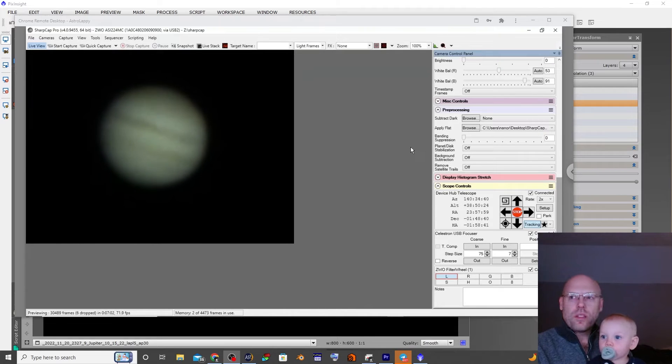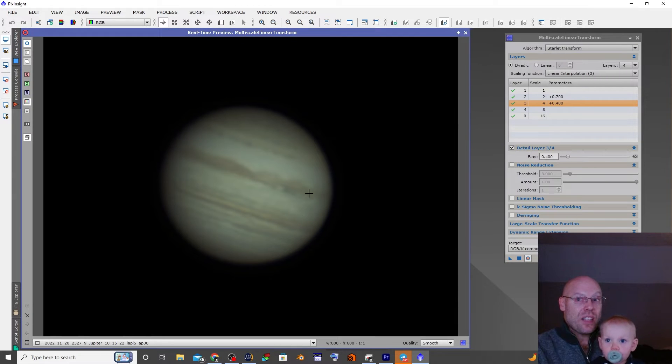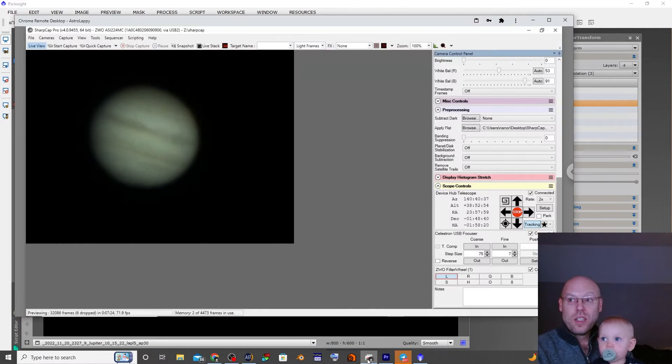We've got Jupiter in the frame and this is as good as it has ever looked for me — really nice clear views. I went ahead and stacked one and that's the best Jupiter has ever been for me. This is the very beginning of the night, so we're going to start capturing frames. The Great Red Spot is just about to start coming around, so we're going to capture frames and hopefully get some nice motion as it traverses the visible surface of Jupiter.